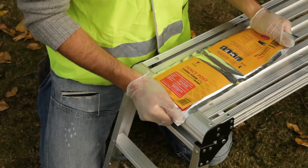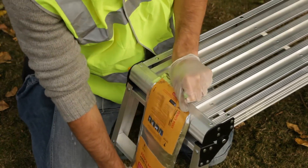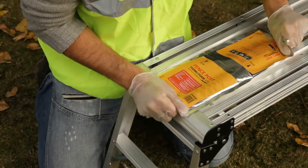To activate the foam, gently massage the bag over a flat surface for 30 seconds, using the shoeshine technique.